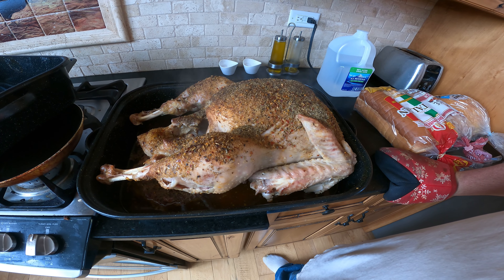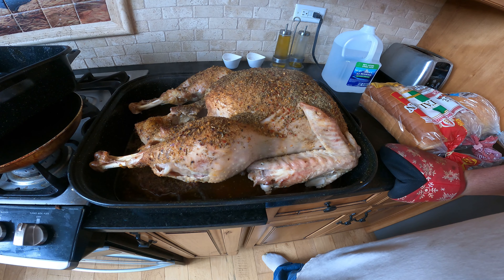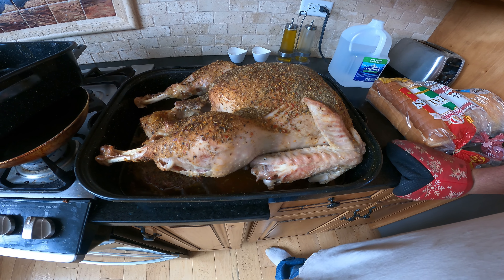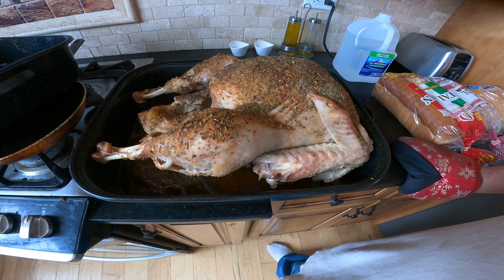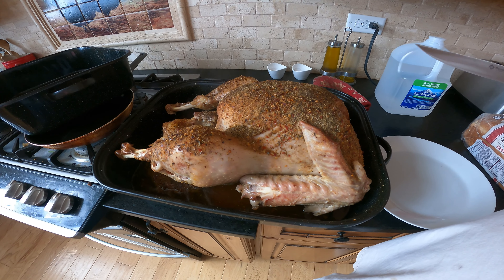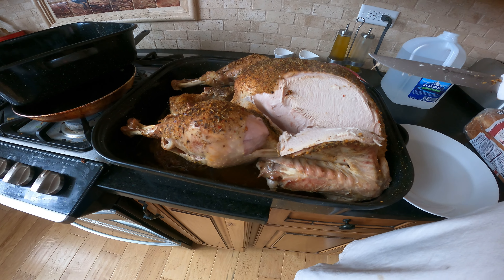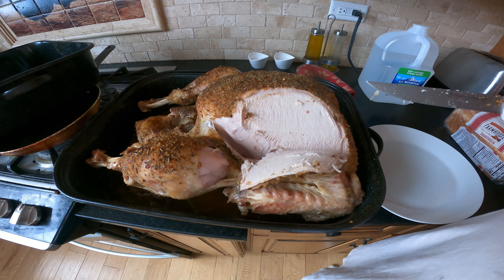I don't have a tripod handy for the camera today so I will do some of these things one-handed and some off camera. One of the things I like to do is make sure I get a nice salting on the inside of the turkey. There are times when I would actually stuff the turkey, but today we're going to cook it with an empty cavity, which works just fine. To salt the inside cavity I like to stand the bird up in the roaster, grab a leg with one hand and the salt with the other, and just coat the inner cavity with salt — a nice little sprinkle to bring out some of the flavor.